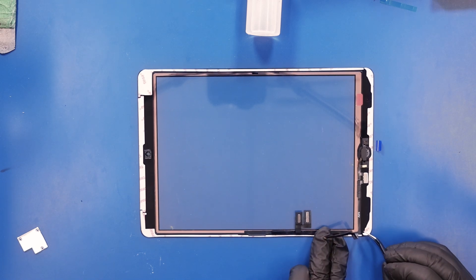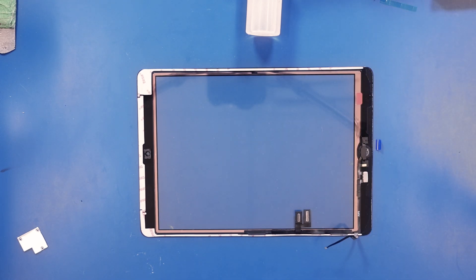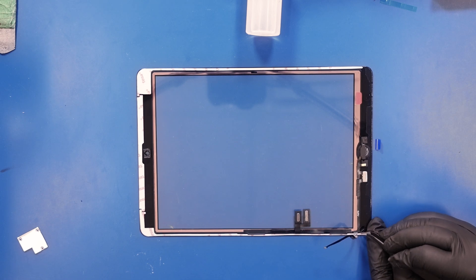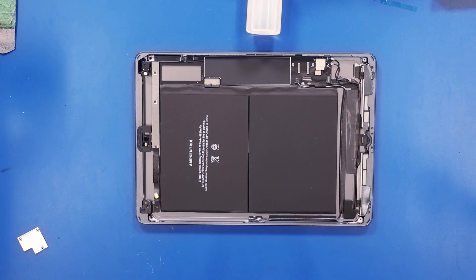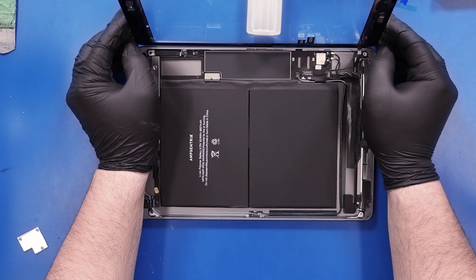Peel the coverings from around the sides of the new digitizer and set the digitizer into place, leaned up against an object.